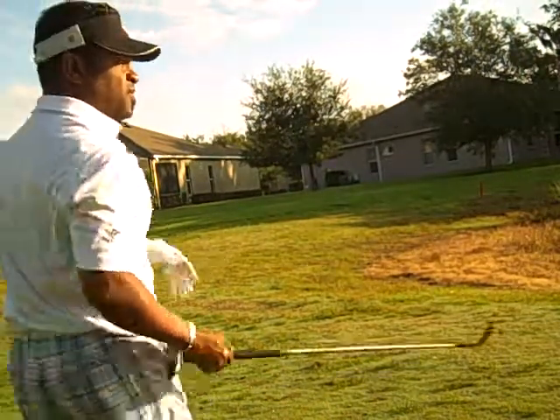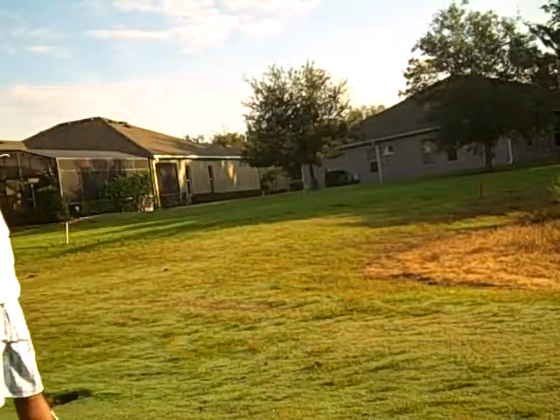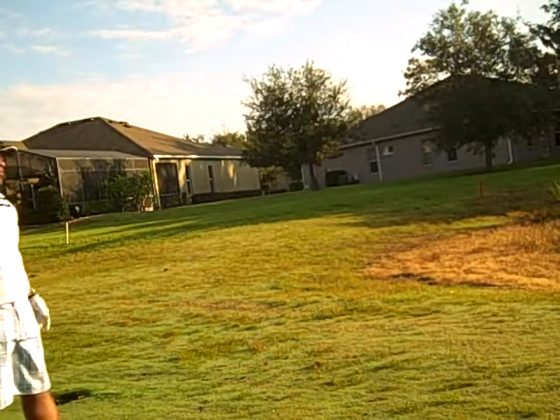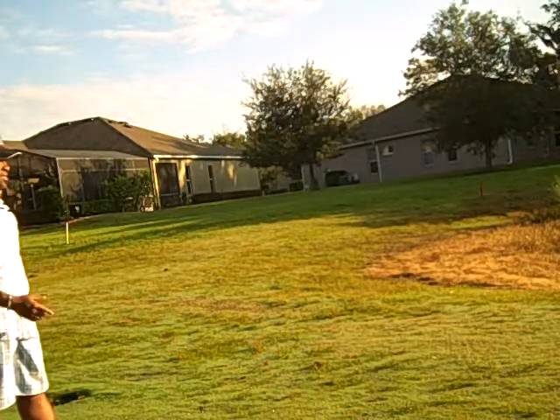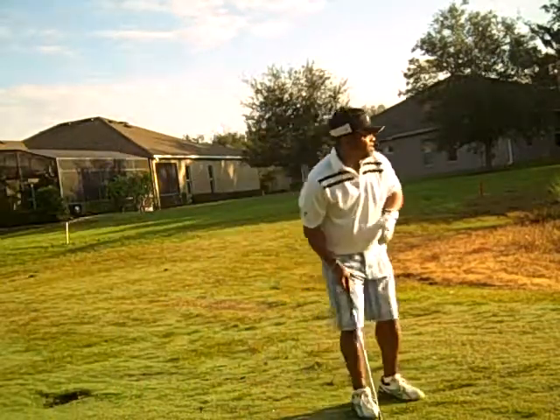Little J40, 56 degree. I'm about 93 from the middle of the green. Pin's probably 15 up front, so I'm measuring this. My math is off, so don't hold me to it. I'm eyeing this at about a 65-yard shot with the 56-degree J40.